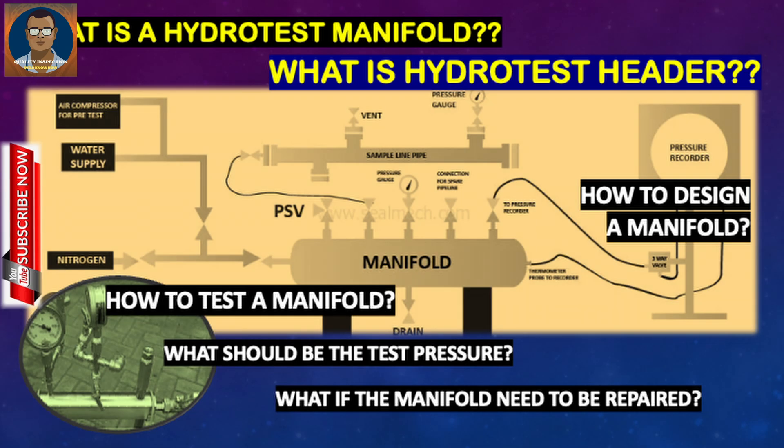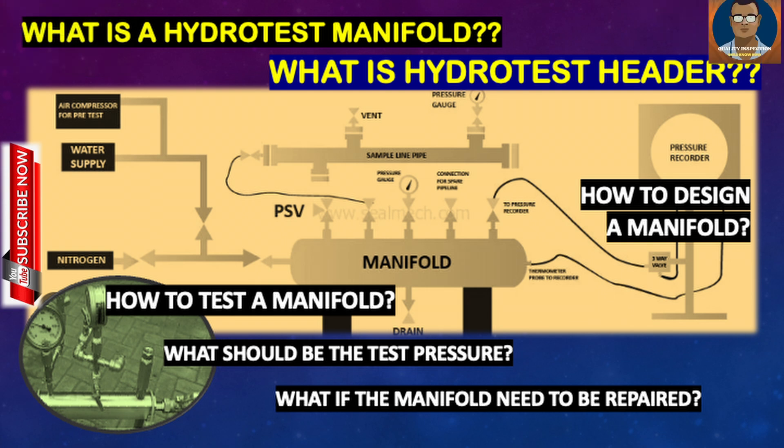Hello gentlemen, this is Soman from Oil and Gas Field Quality Control. We will be discussing today what is a hydrotest manifold, what is a hydrotest header, how they differ, how to test a manifold, how to design a manifold, what should be the test pressure, and what will happen if the manifold needs to be repaired.